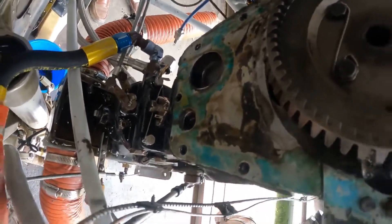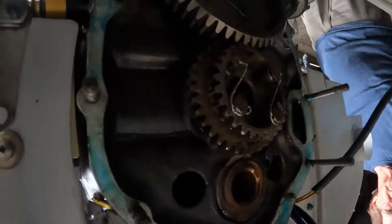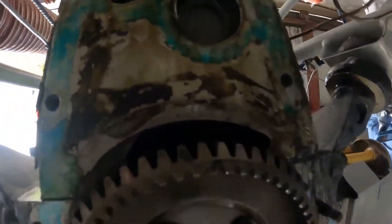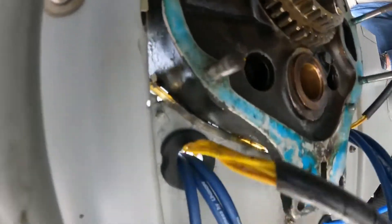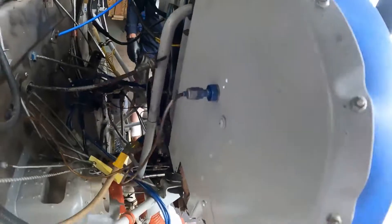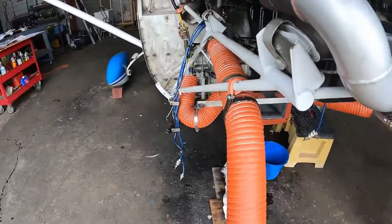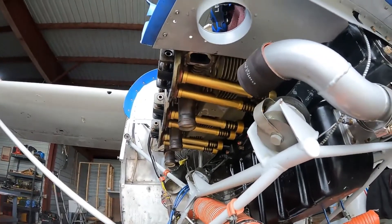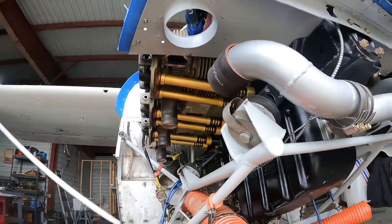Do not adjust your TV sideways — we are now upside down with extreme close-ups of mating surfaces. We have a GoPro, so we can do these kinds of things. As an update since the last video, you can see all these beautiful, bright and shiny pushrod tubes that are installed per STC and sealed. They are looking absolutely bodacious.